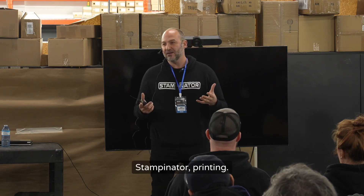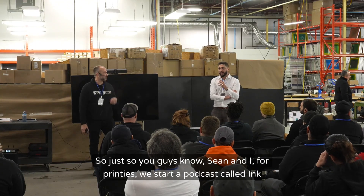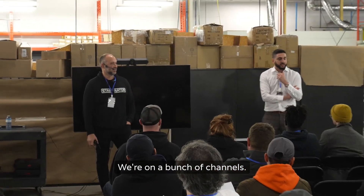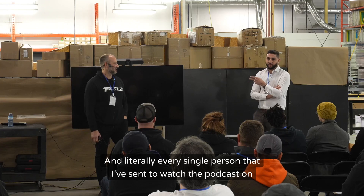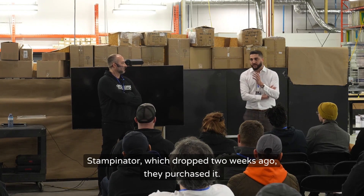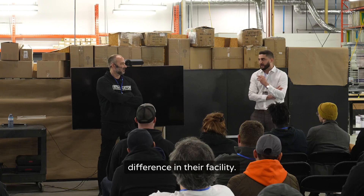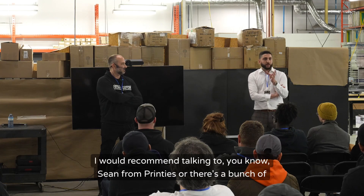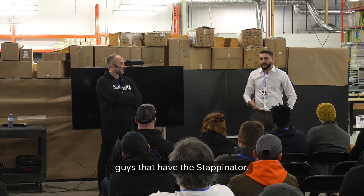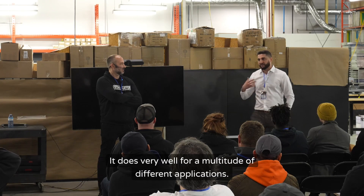Just so you guys know, Shot and I started a podcast called Ink Pod Podcast — you can find it on Instagram, we're on a bunch of channels. Literally every single person I've sent to watch the stampinator episode, which dropped two weeks ago, purchased it. There's not a single shop this is not going to make a massive difference for. I'd recommend talking to Shot at Printees or the other guys that have the stampinator — don't take my word for it, ask them. It's a really fantastic product for a multitude of different applications.